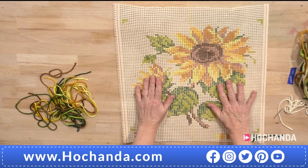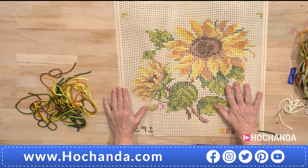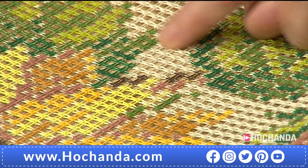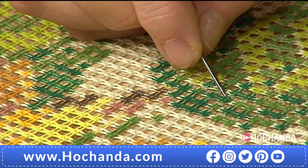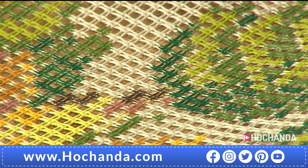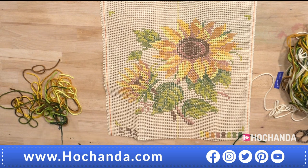This canvas is called a double canvas — there are two sorts: a mono which is single, or this double canvas, woven in pairs of threads which makes it quite strong. If you look very closely, you can see pairs of threads going vertically and horizontally. Where they intersect there's a hole — those are the big holes in the middle that you sew through. There are four and a half holes per inch, which makes your stitches quite big, which is why you have a whole cross stitch. It's easy to start, even for a beginner.